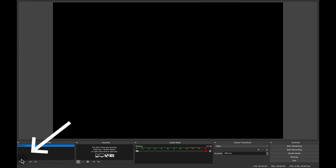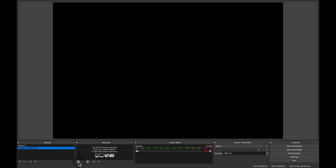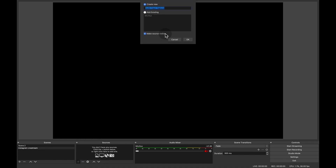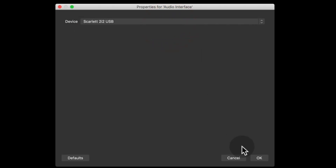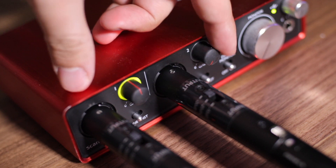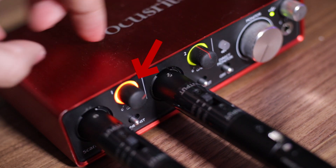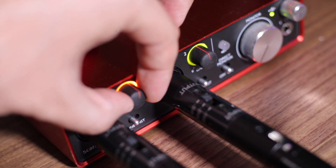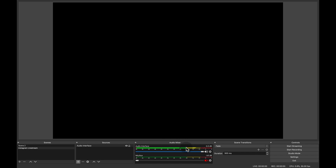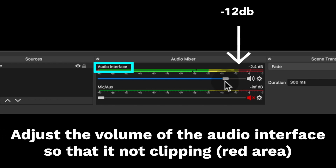Now launch OBS. Add a scene by clicking on that plus button and name your scene whatever you want — I'm going to go for Instagram live stream. Then in the sources section click on the plus button, select audio input capture, name it whatever you want, for example audio interface, and select your audio interface which in this case is Scarlett 2i2. Now play a track from your mixer and put the gain on your audio interface up, making sure you are not clipping. Some audio interfaces like this one will signalize that you're clipping with a red light, so make sure you stay with the green lights. The audio signal still might be too loud for OBS, so make sure to adjust the audio signal until the volume is peaking around minus 12 dB.